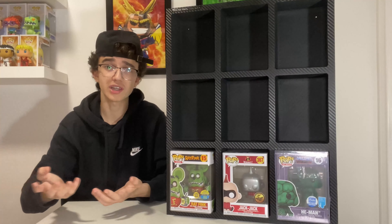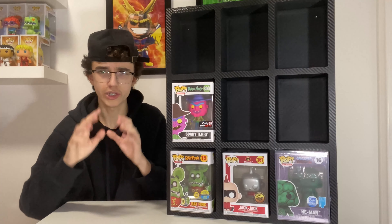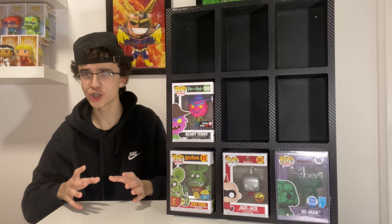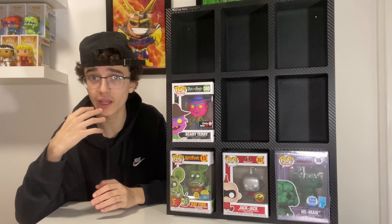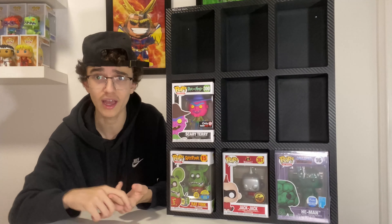The first pop is Rap Think, currently valued at around $50 Canadian. This is a San Diego Comic-Con 2019 shared exclusive with Toy Tokyo — it's a glow in the dark pop. It was gifted to me by fellow YouTuber Top Pops, also known as Tristan. If you don't know him, go check him out — it's always nice to help out smaller creators.